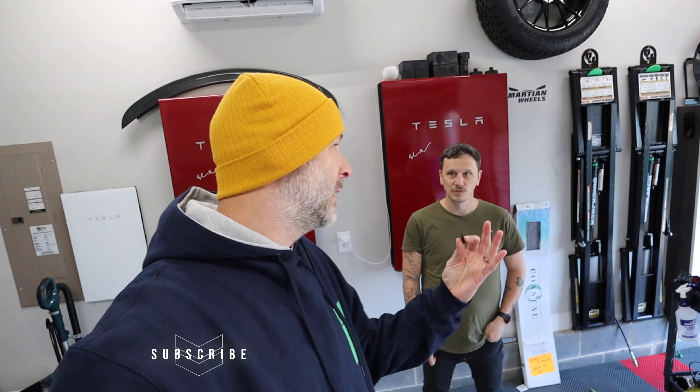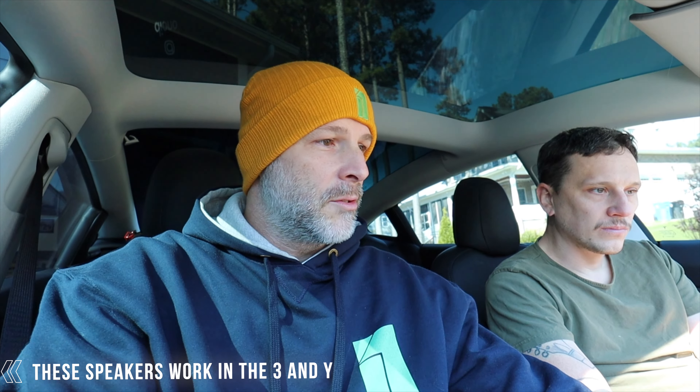I pay for this music on this thumb drive, so we're going to listen to it in his car and you guys can hear it as well, and then we're going to jump into mine and really hear the difference. If you download music and put it on a thumb drive, it's going to sound better than streaming altogether. So it's going to sound good in here, and Tesla does have a good system, but there can be upgrades. So let's go to the first one here.